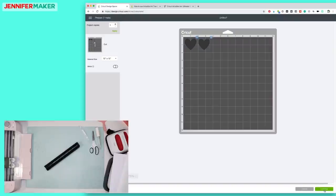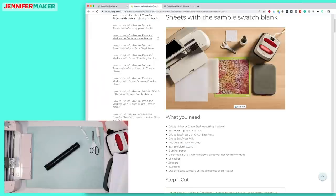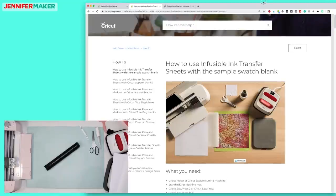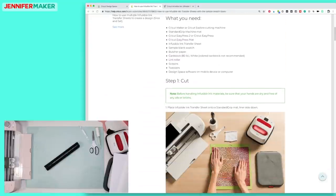I'm going to click Continue and connect my Cricut. While we're waiting for that, we're going to talk about what we need for this project. I've pulled up how to do the Infusible Ink transfer sheets with the sample swatch. I don't have a sample swatch, but we're still going to do a sample on this shirt. I always recommend that you test — this is how we don't ruin our expensive shirts.